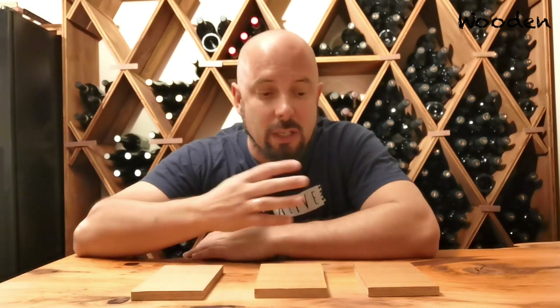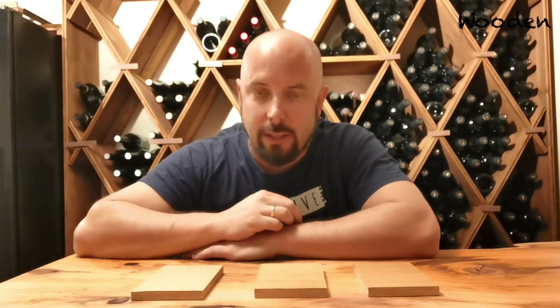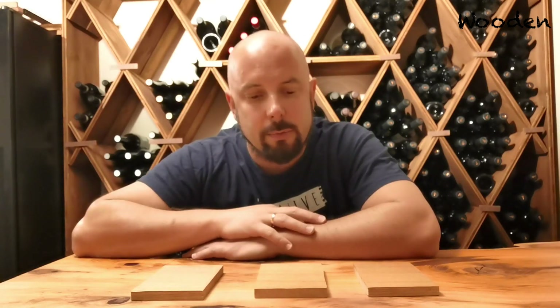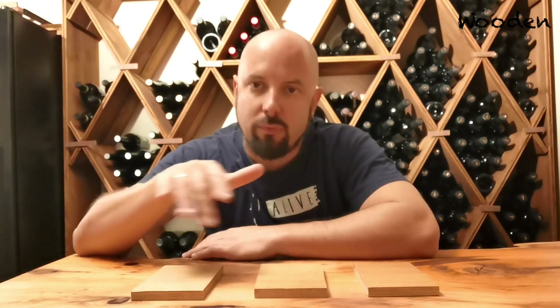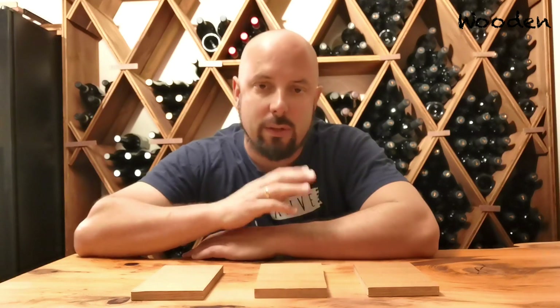After the second coat it looked good, and I was like okay, apparently that was it. I gave the bench to my friend. A little bit later I made for the same friend a couch table — an oak couch table. I did again the Rubio thing, one coat, and it looked good so I gave it to him.